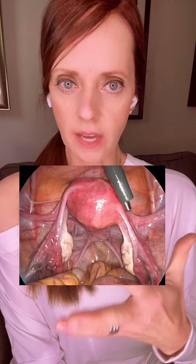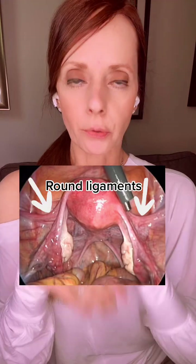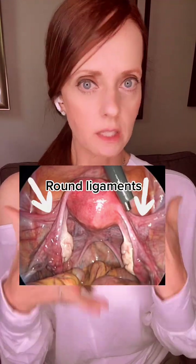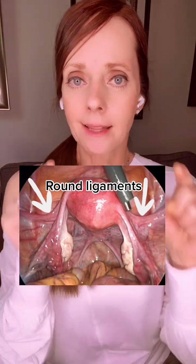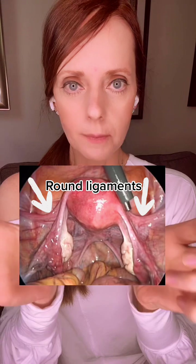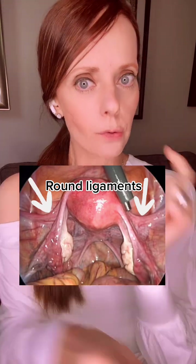A few things I want to point out about the anatomy. First, the round ligaments. The round ligaments are those ligaments that, when someone's pregnant and the uterus starts getting bigger, you start feeling that stretching and pulling on the sides. That's what you're feeling — those ligaments are starting to get stretched and pulled — and that's what's called round ligament pain.